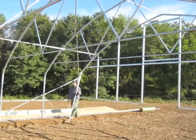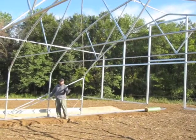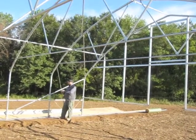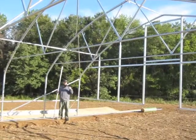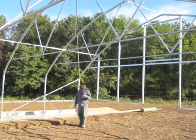When installing the sidewall corner braces, it's important to make sure that the bolts and nuts are on the inside of the tunnel. You want to make sure that everything is always facing away from where there will be plastic. We have a sidewall corner brace here and one here — that's two in each corner, so eight total for this structure. Sidewall corner braces exist in both stationary and movable buildings.